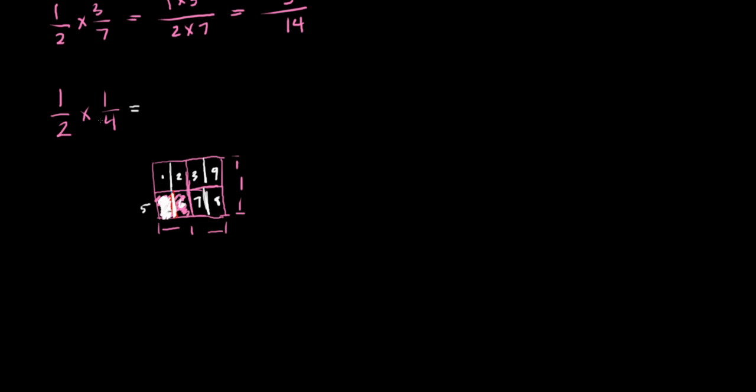We have one of those eight parts, so the answer is one eighth. Does that match the math? Yes — you take the two numerators and multiply: 1 times 1 is 1. Then the two denominators: 2 times 4 is 8. So we get one eighth, and that's how it works.